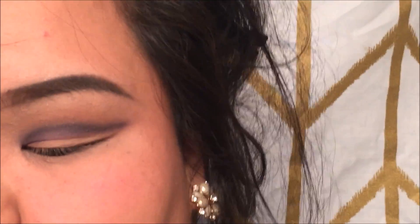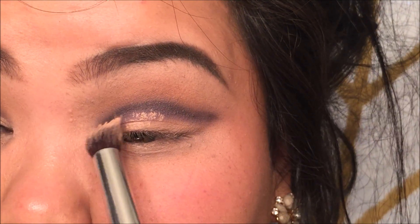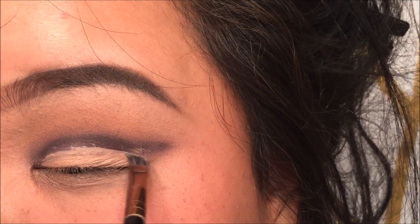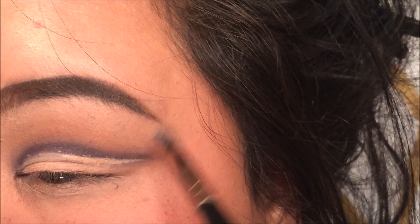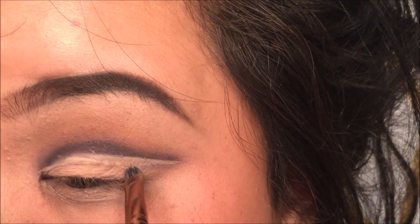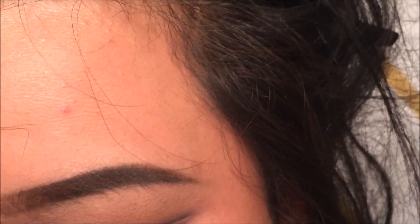I'm going to take that same brush I used to apply the paint pot — it's a little bent like this. I'm going to clean that up, apply it on my lid, and then take a more precise brush. Next I'm going to go into the Tartlet Palette and take the color Super Mom and apply that right where I left it blank.